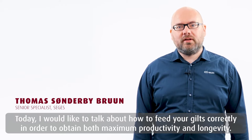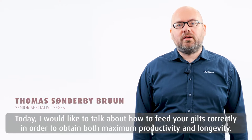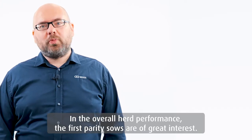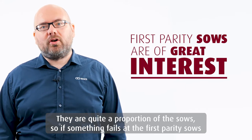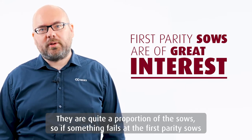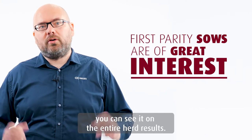Today I'm going to talk about how to feed your gilts correctly in order to obtain both maximal productivity and longevity. The overall herd performance and the first parity sows are of great interest. They are quite a proportion of the sows, so if something fails at the first parity sows, you can see it on the entire herd results.